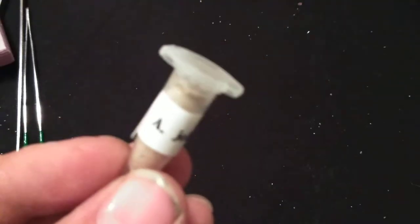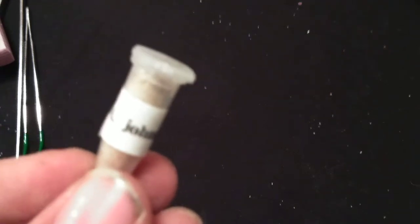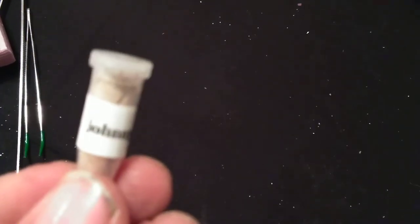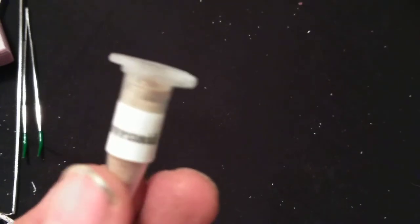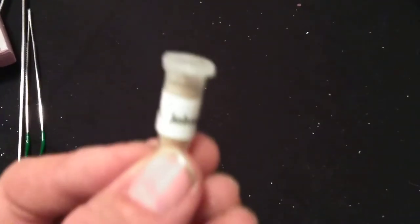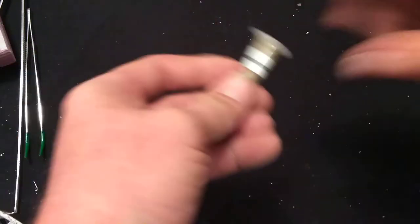That's right, folks — if you didn't know, there is a tarantula named after Johnny Cash. Sorry about the dirty fingernails, I work a dirty job. This is the Aphonopelma johnnycashi. They're not very common in the hobby. They were discovered in northern California close to Folsom Prison in 2015, and the males are mostly black. So naturally, close to Folsom Prison, the males being mostly black — Johnny Cash. I thought that was pretty awesome. The first time I heard there was a tarantula named after Johnny Cash, I had to have one.